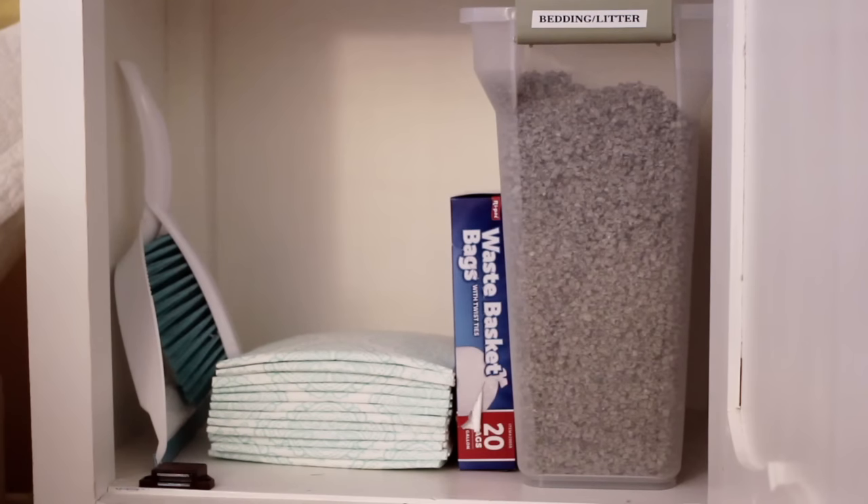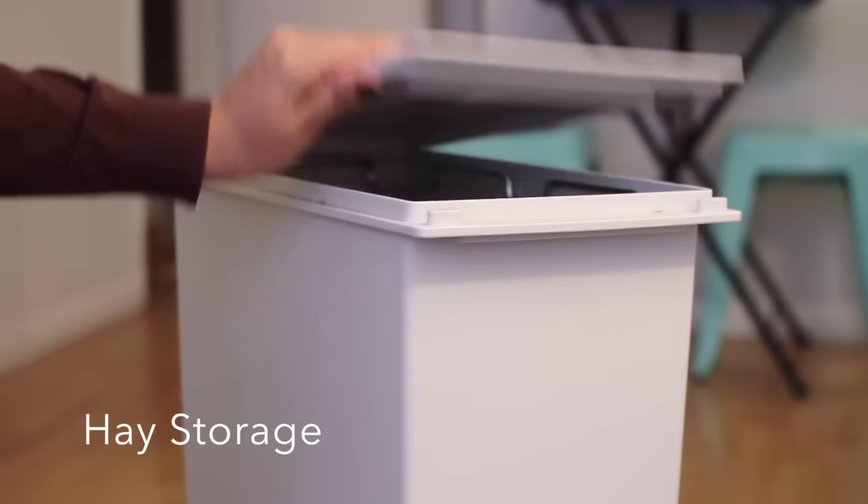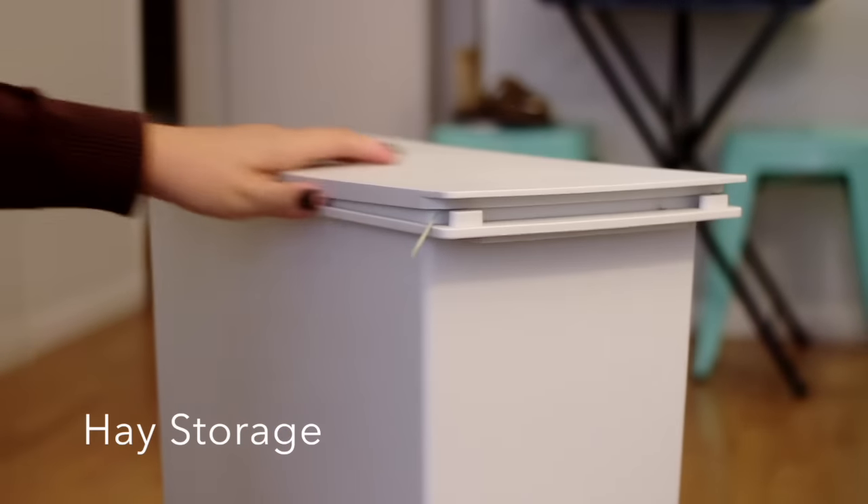As of right now, Lennon's litter box supplies are in my bathroom cabinet near her litter box. I keep the bedding, pee pads, a mini broom, and waste bags all in one place. I store it in this tall skinny container. I live in a small studio so this fits perfectly in any little nook or cranny, and it has wheels which is great because I can slide it around.